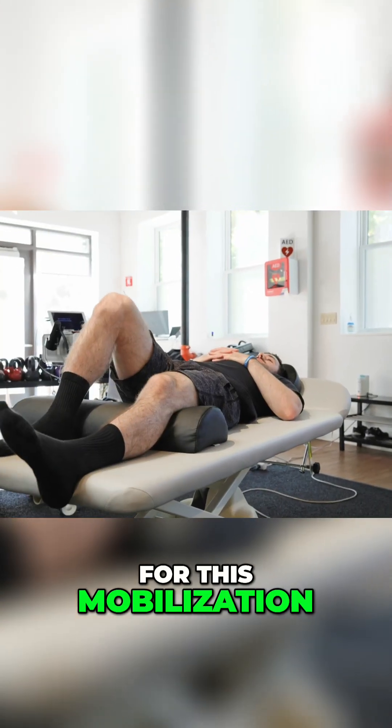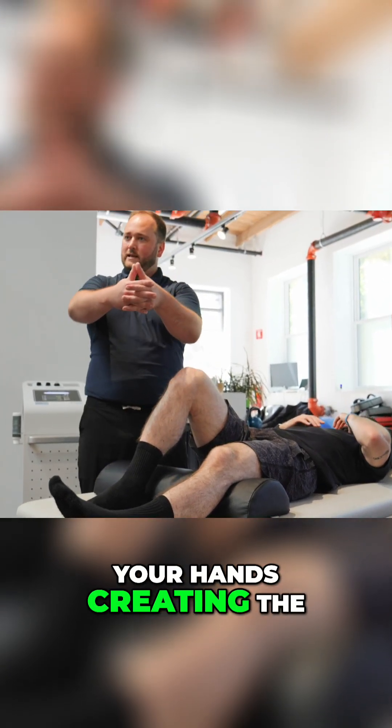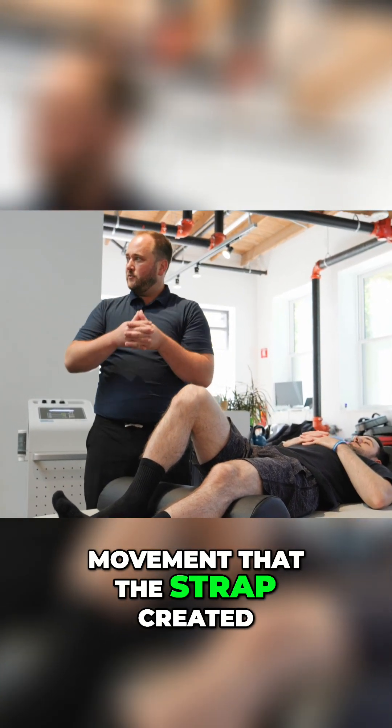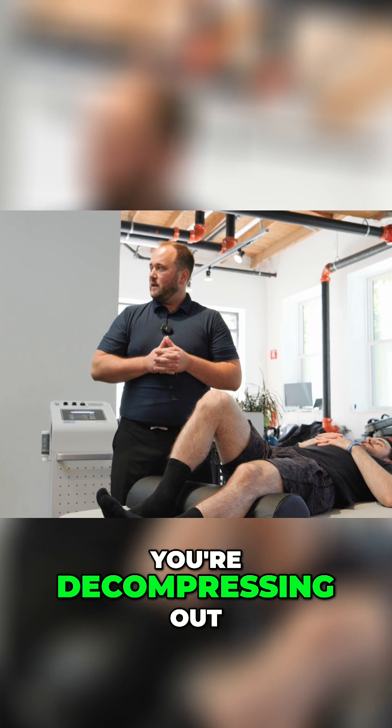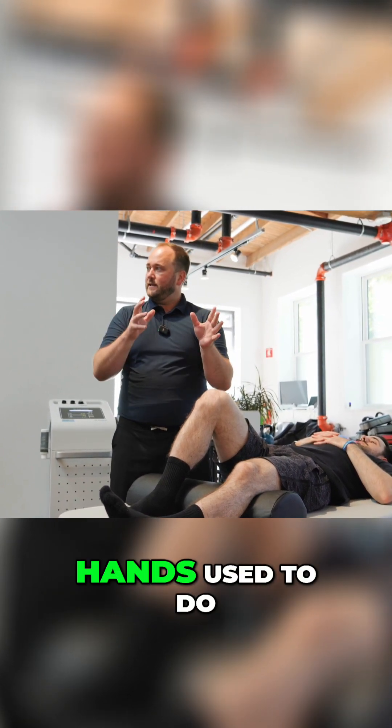For this mobilization, think about your hands creating the movement that the strap created. You're decompressing out. Your shoulder is going to do the part your hands used to do.